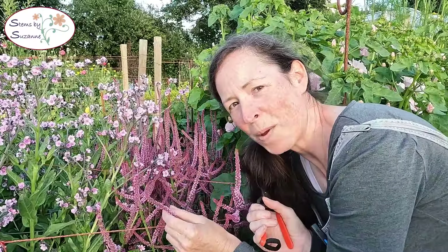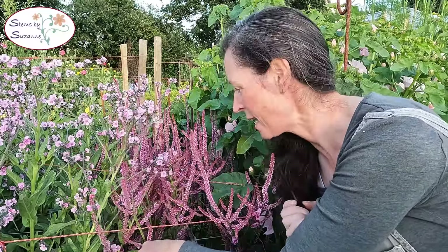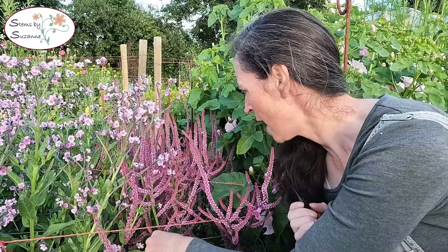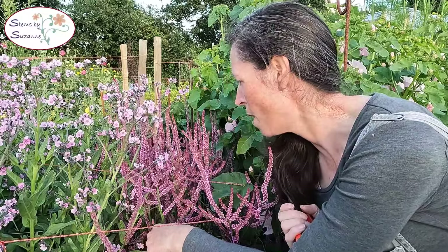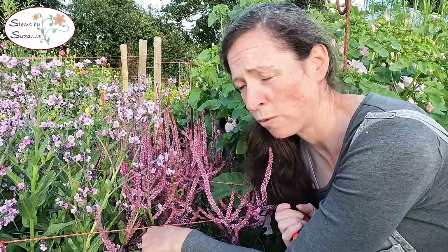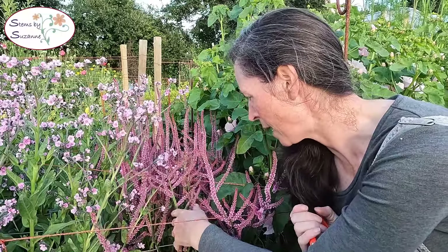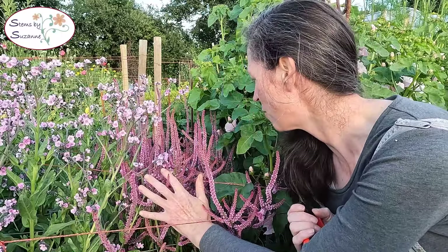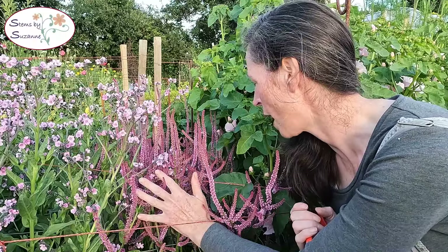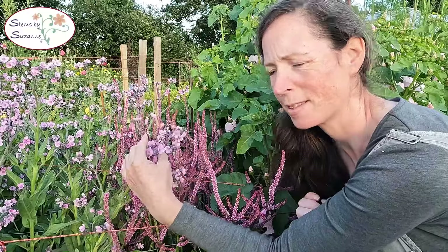Here we've got another real winner and this is the rat's tail statice — pink pokers. I'm a fan of things you can dry so that's an added bonus, but I'm loving it in all sorts of floral work: classic bunches, buttonholes — it's just really fantastic. I possibly would rather have more of this than something like its neighbour here, the Cynoglossum.